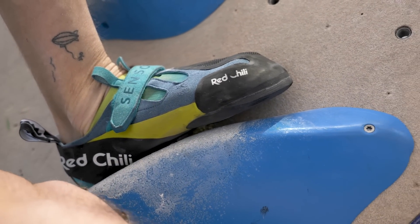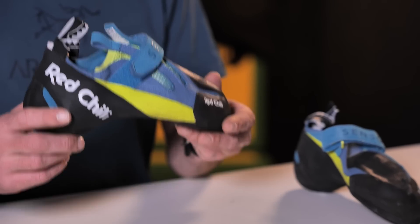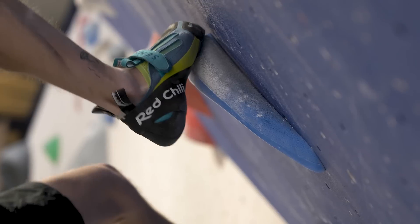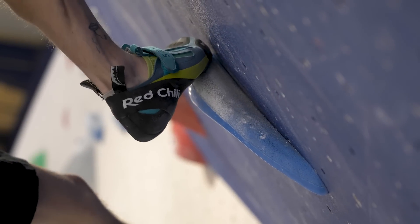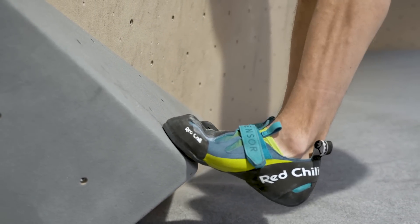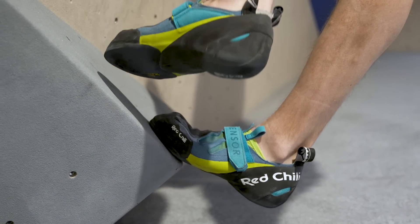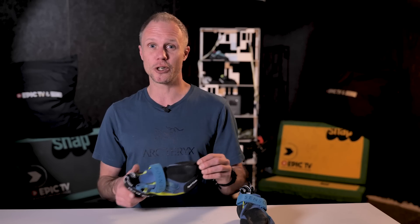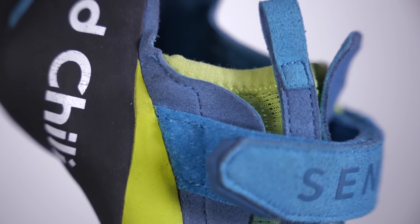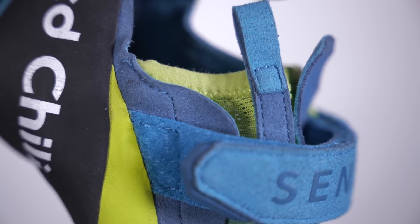As with any high-end shoe, its main disadvantage is because it's so specialised — this shoe is only going to suit certain types of climbers. The price point tends to go up, especially on boulder shoes, and this isn't cheap. But because of the extra durability and the quality of design within Redchili and Edelrid, this is going to last you a long time. Perhaps you can get a training shoe as well and keep this for the serious sends and competitions.